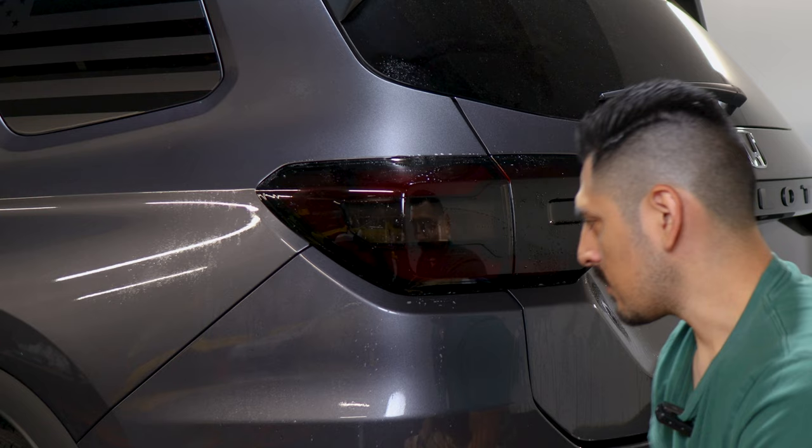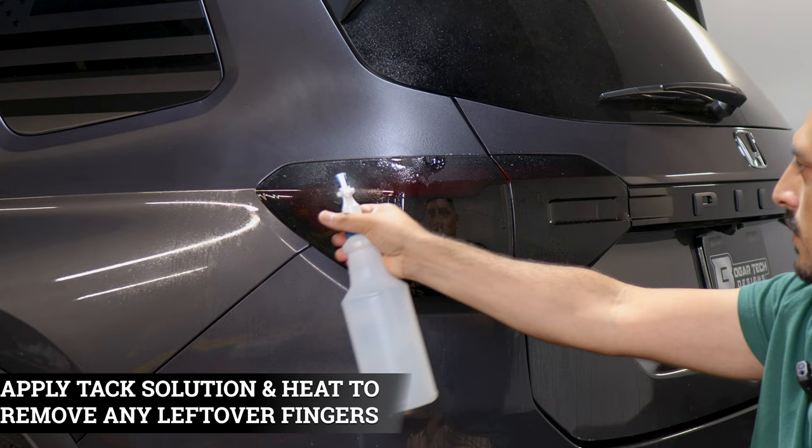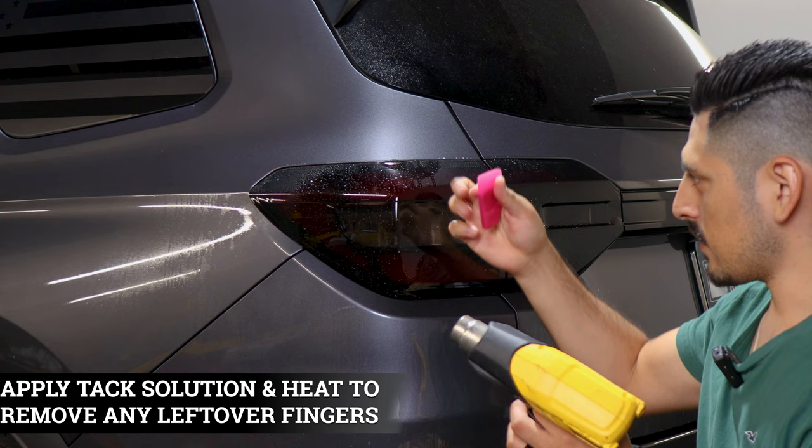Now we remove the fingers. Apply tack solution anywhere you see fingers, and use the heat gun to bring them down. Afterwards, wrap the microfiber towel around the squeegee and help tack down and remove the fingers.